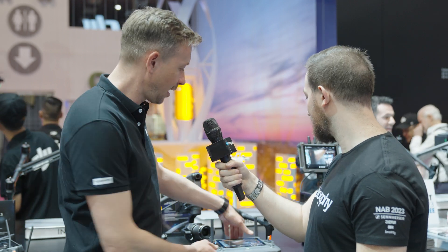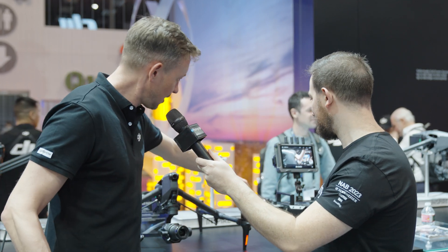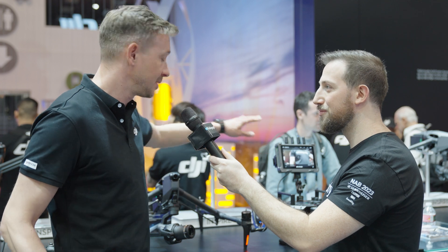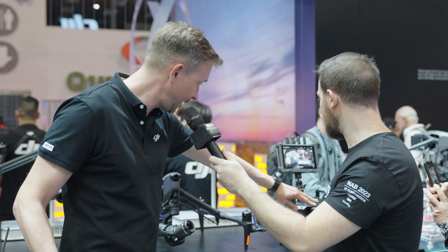But finally, we now officially also support the master wheels. Senior DPs that prefer the wheels over the sticks — they have some advantages, depending on the scenario. You can connect the hybrid monitor wirelessly to the bird, and then use the master wheels to control the gimbal, which is really, really sweet.